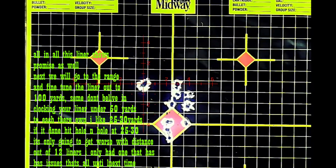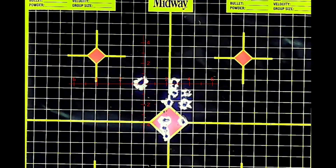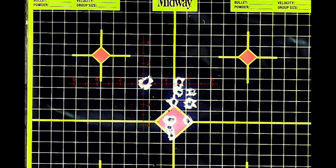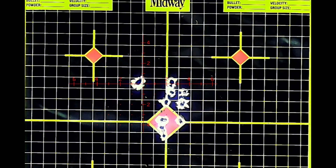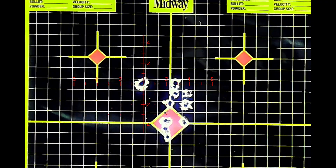One more. Nine hundred sixteen — yep, last bullet. Well, not too bad: twenty-four shots with the rig at 150, 34-grain H&N's at 25 yards.